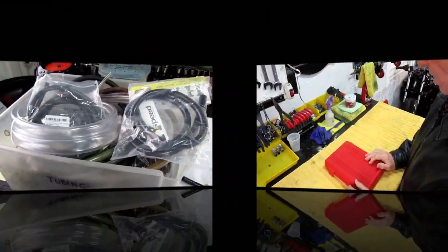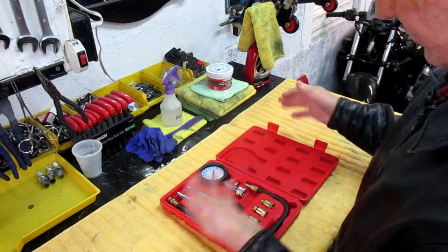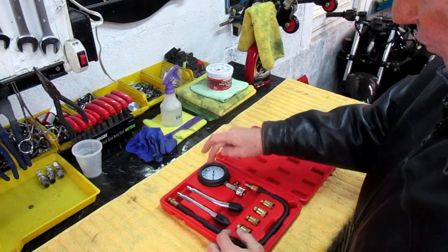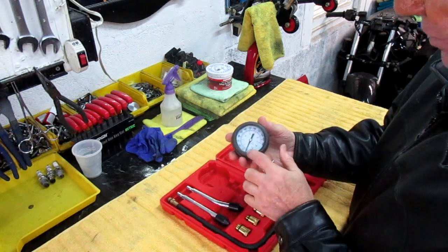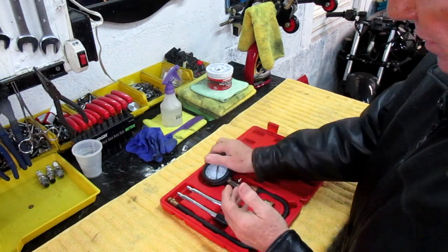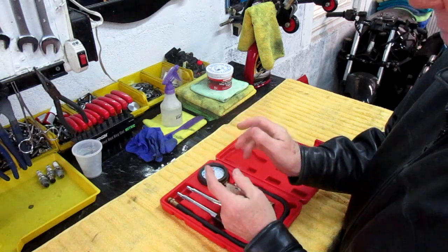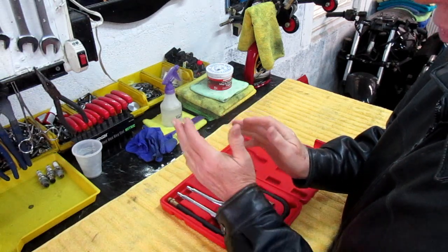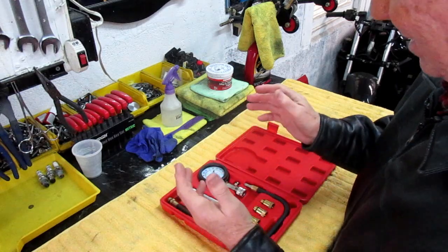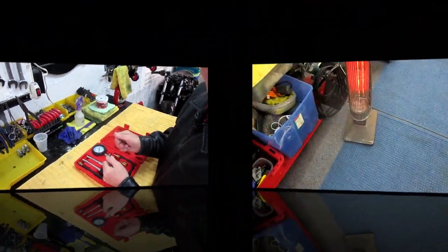This is what you get when you buy a compression gauge — they can be as cheap as $20, maybe up to $30. It gives you all the adapters, the fittings, and of course the most important thing — the gauge. The gauge reads the compression and you release it just like a tire pressure gauge. What we're looking for is both cylinders within 10 to 15 pounds of each other. If one cylinder is 30 pounds more than the other, we might need a rebore, re-ring, or re-piston.